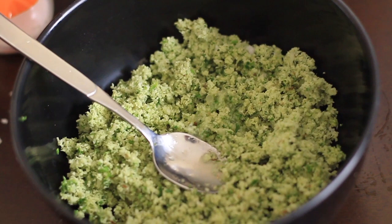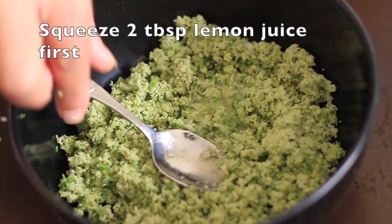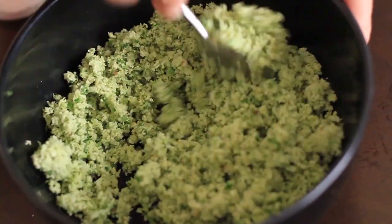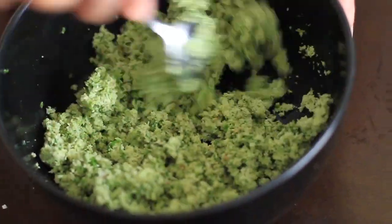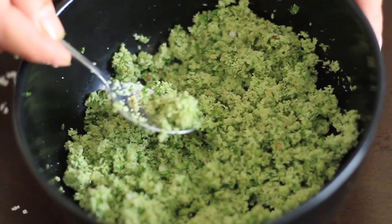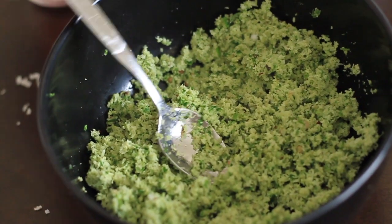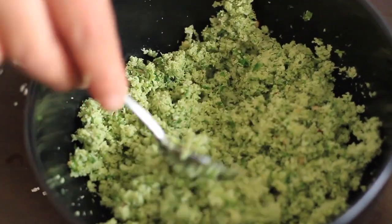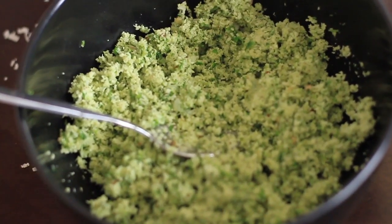The last ingredient we need to use is lemon juice. Squeeze two tablespoons of lemon juice first and mix well, then check whether the taste is okay. I feel a little more lemon juice has to be added, so add more lemon juice and then adjust the salt.